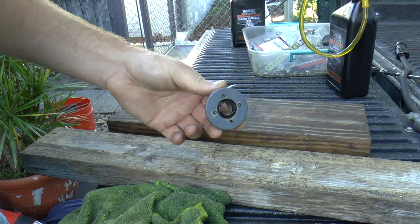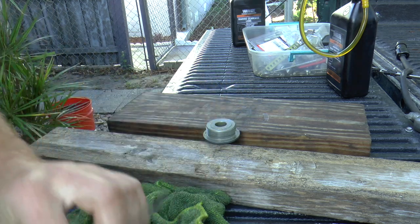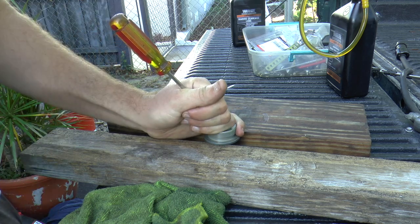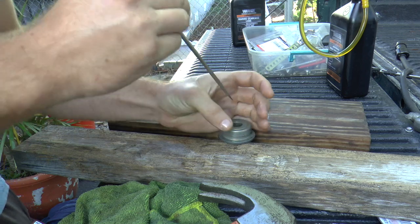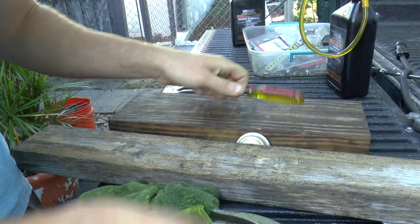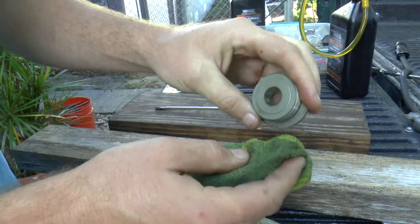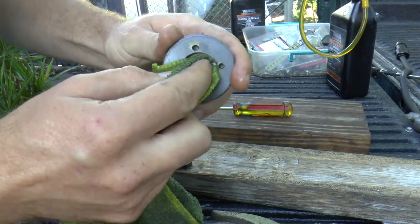Now I'm going to remove the seal. There are different methods to remove the seal, but I'm going to do it this way — I'm going to punch it out. I'm going to get my hammer and hit it against the seal. As you can see, the seal is out. Now what you want to do is clean the inside really good — make sure there's no dirt or anything on the cap before we insert our new seal.